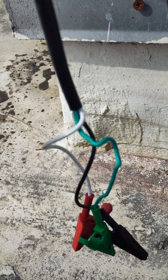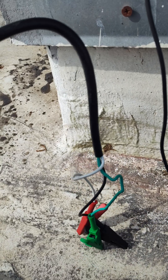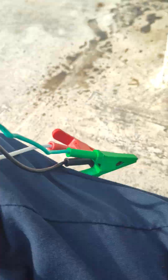I'm going to explain how to use a cheater cord. This is bought off of Amazon under HVAC cheater cord. It is 14 gauge wire.